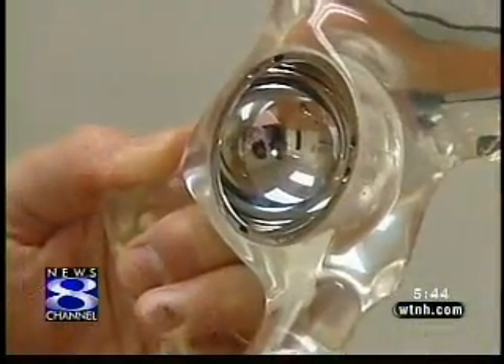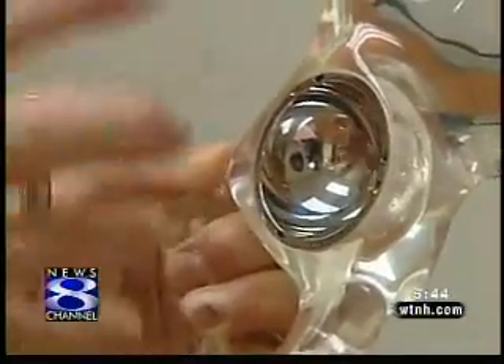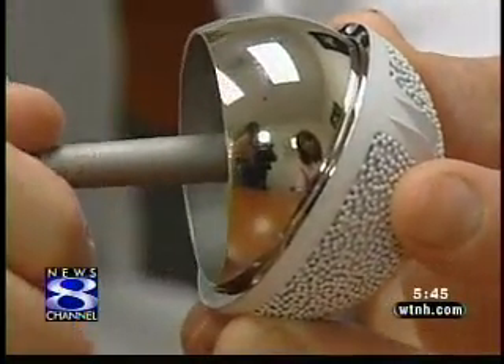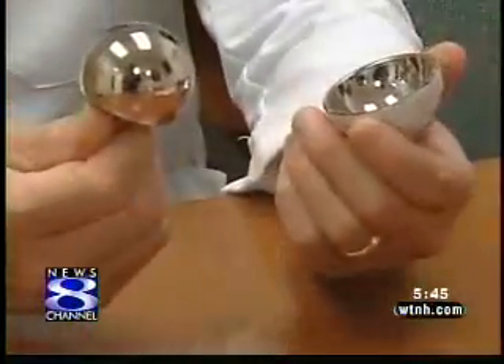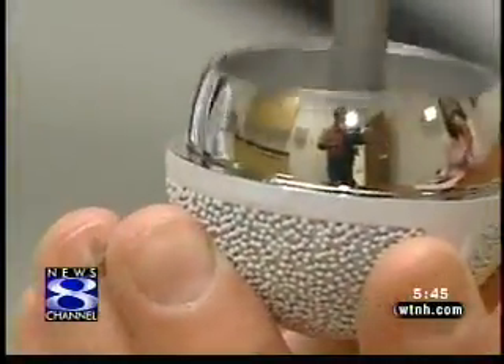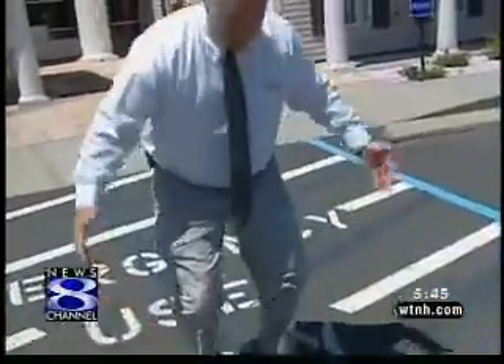Dr. Devaney reshapes the ball and socket. You reshape it to accept this metal surface, and this metal surface is actually impacted into that area. It is a tight fit so that this metal ball and cuff — this is a cobalt chrome prosthesis — with a smooth surface allows for a greater range of motion in the hip joint.